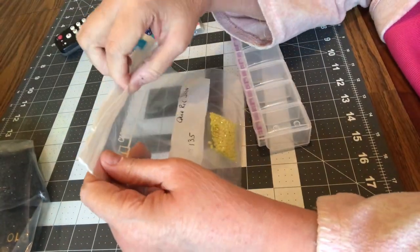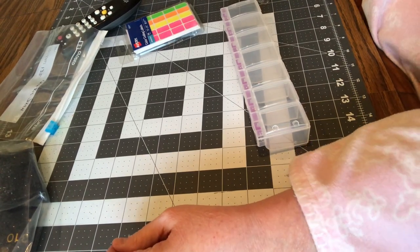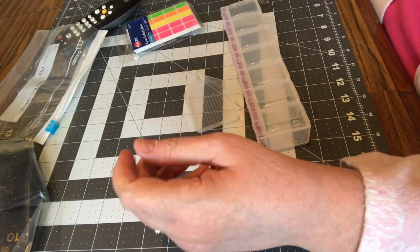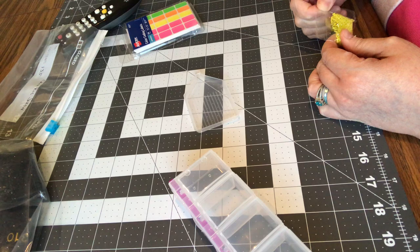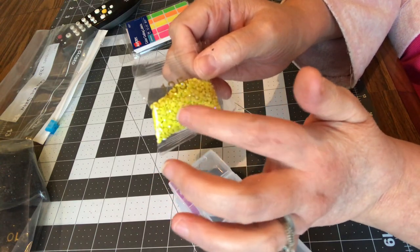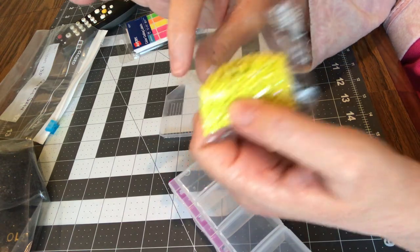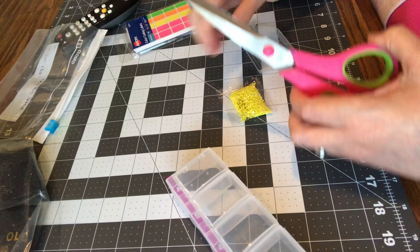I'll take them out of the package so you can see them better and I have a little boat I can put them in. There's my little clear boat from Diamond Art Club — I love the clear boats, these are really nice. This one has 700 in it — it has a seven behind the 135 — so that means 700 number 135 drills. Got it right that time!